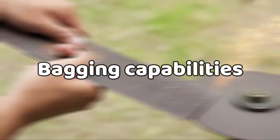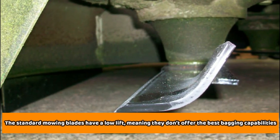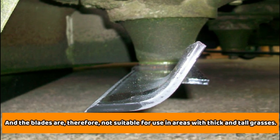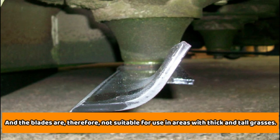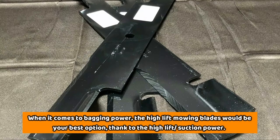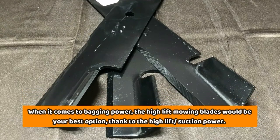Bagging capabilities. The standard mowing blades have a low lift, meaning they don't offer the best bagging capabilities, and the blades are therefore not suitable for use in areas with thick and tall grass. When it comes to bagging power, the high-lift mowing blades would be your best option, thanks to the high-lift suction power.